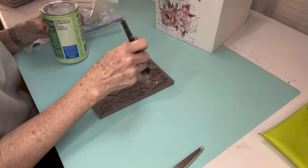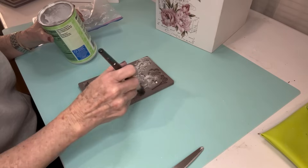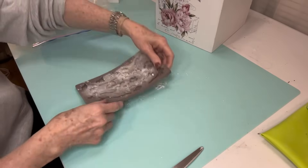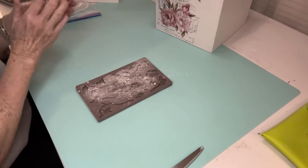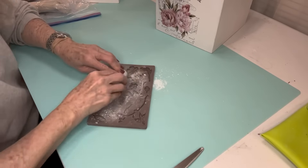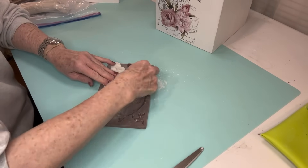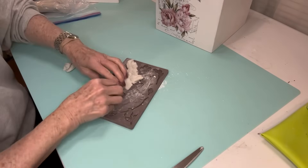The transfer I'm using on this project comes from Timeless Designs, and you can find those on Amazon. This particular transfer is called French Market Peonies, and I love it. I've used the Timeless Design transfers before and they are such good quality, so I recommend them highly.